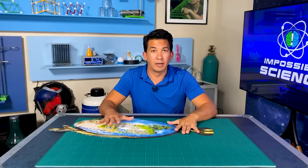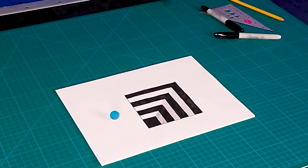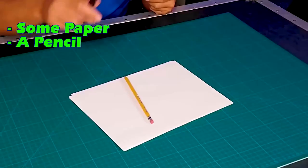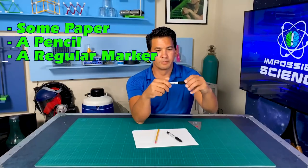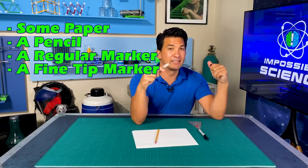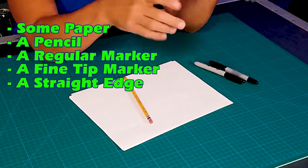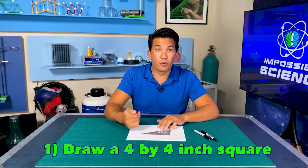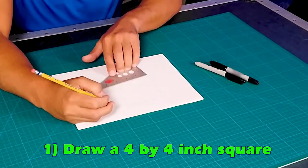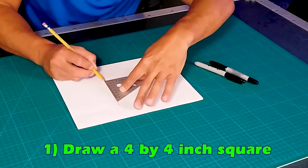I'm going to show you how to draw an anamorphic image. I scoured the internet and found a super simple way to do it. You're going to need some paper, a pencil, a regular marker, a sharpie, a fine tip marker, and a straight edge — I'm using a triangle. To do this, I'm going to draw a 4-inch by 4-inch square. I'm using the triangle because that will give me my right angles, and if I do this right, we're going to end up with a drawing that looks like there's a hole in the table.